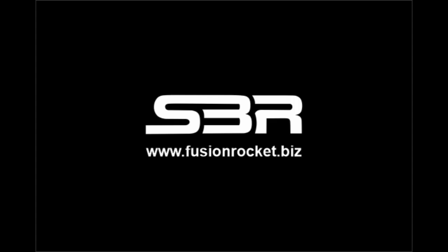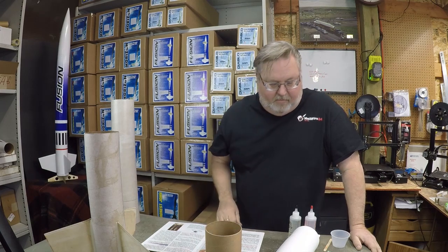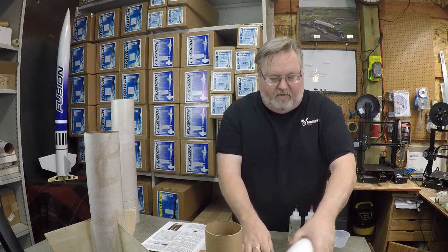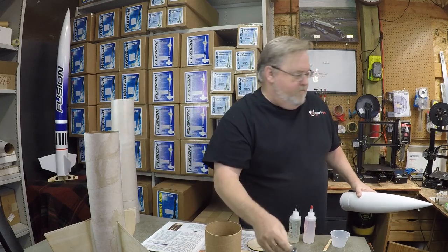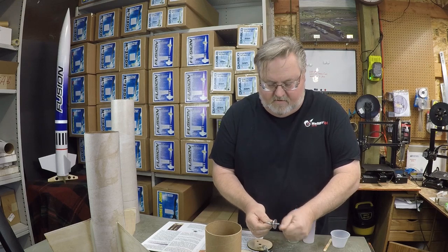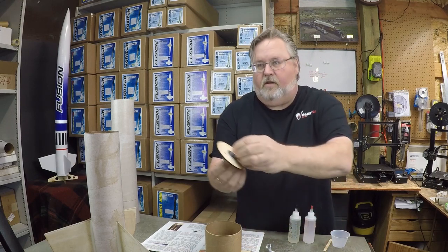We're going to start at step 12 in the instruction book and we're going to start building the payload section. I'm going to find a couple of couplers, your bulkhead plates, and a couple of eye bolt assemblies with the large washer. We're going to assemble these into the bulkhead plate — washer on the front, washer on the back, and a quarter inch nut.